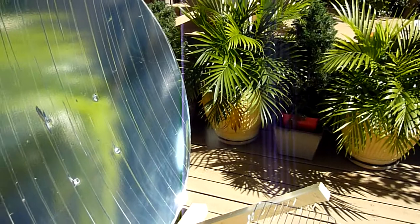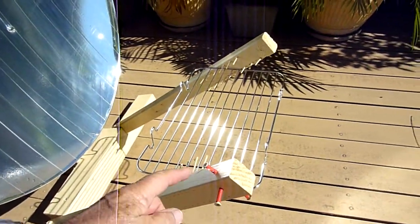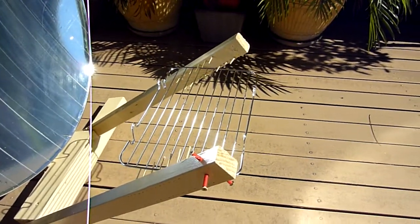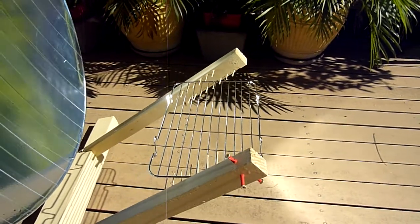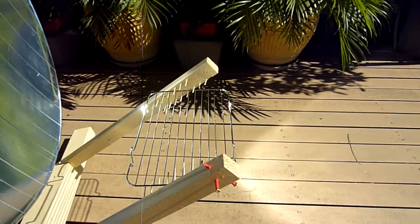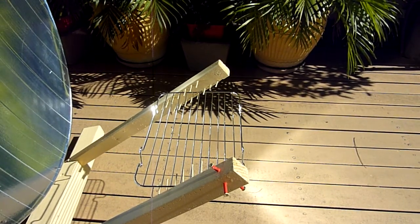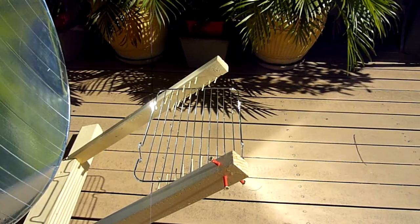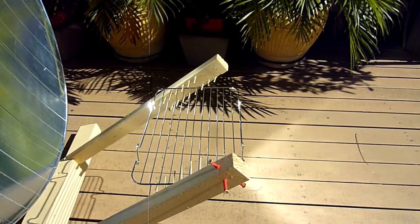To aim it, we just put some screws in — you can see them here. This one is the horizontal setting and this one for the vertical. You just move the dish until you get the shadow right, and you can see the vertical shadow there too. It's just a little bit off vertical, a little bit off horizontal. I've spaced the arm so that we can just fit a cake rack that I got from the hardware store.